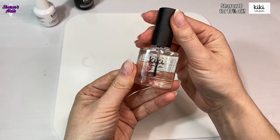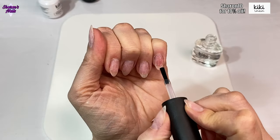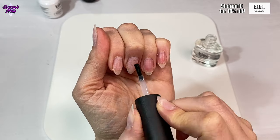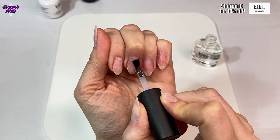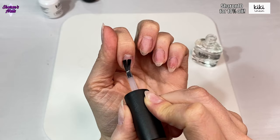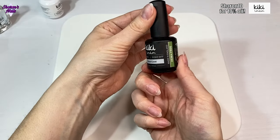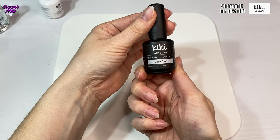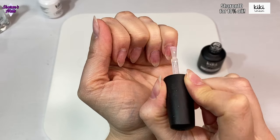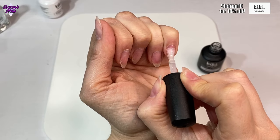Next I'm using the Kiki London primer and putting that on all of the nails before the base coat. It doesn't completely dry, but after about 30 seconds you're good to go in with your base coat. I'm using the Hema Free base coat, scrubbing that in onto the surface of the nail, keeping it nice and thin, then curing it in the Kiki London lamp for 30 seconds.